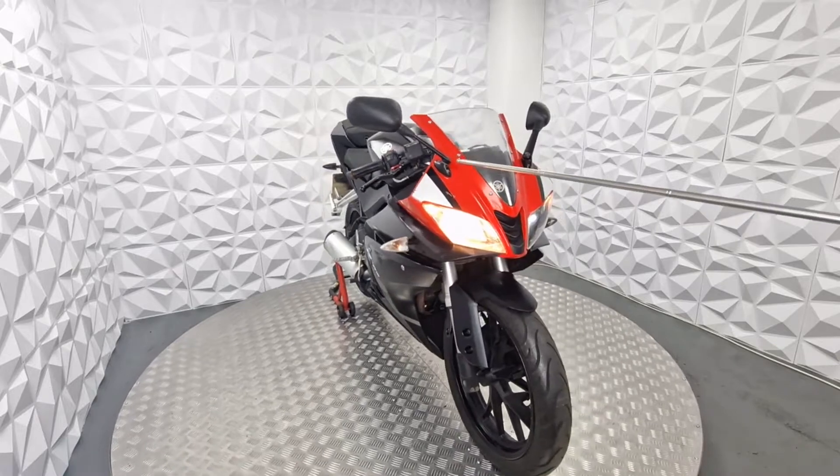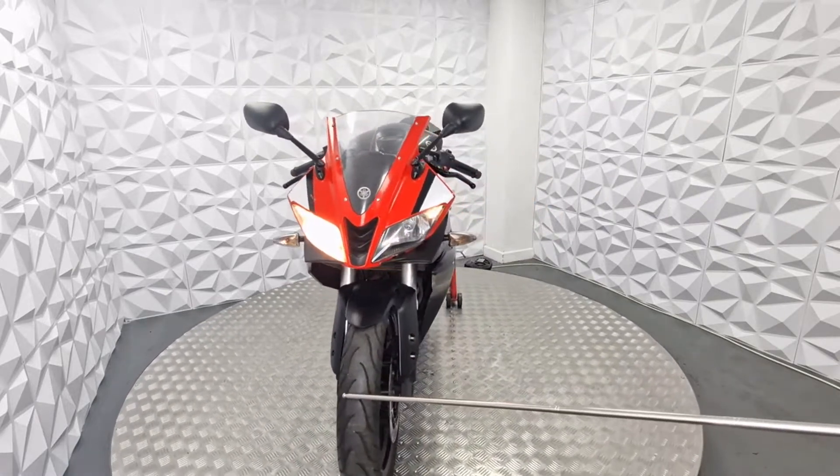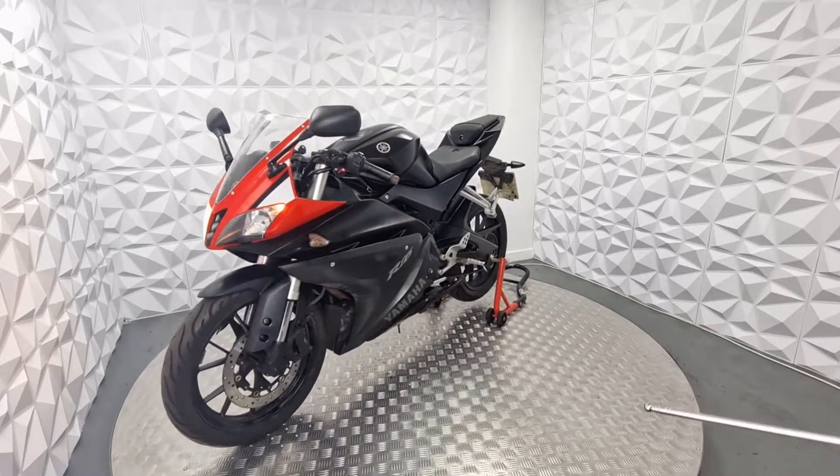It's got a different coloured front fairing. The front tyre is not brand new, but it's in good condition with a lot of tread left. The front disc is also in good condition.